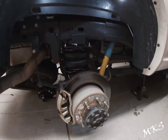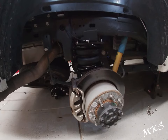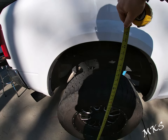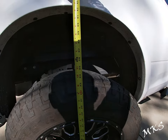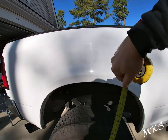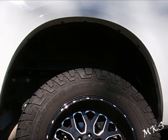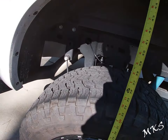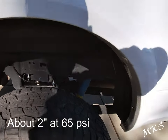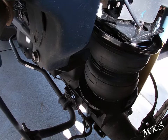We're going to go ahead and throw the wheels back on, button this all back up, and then give you a couple of shots of these airing up so you can see what they look like and how much travel we get. Right now we're at about 44 inches on this side. After airing up, we're sitting at about 46 inches — so we got about four inches of lift off of this so far with no weight on the rear end at all.